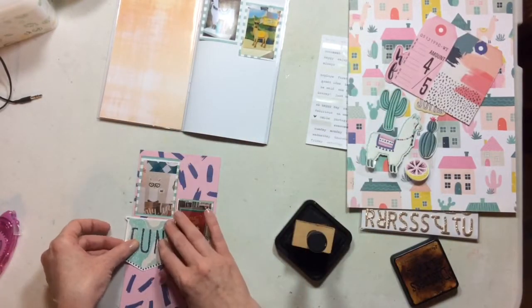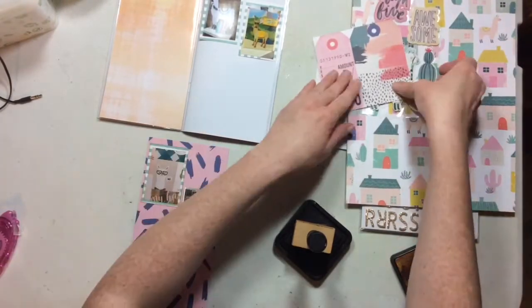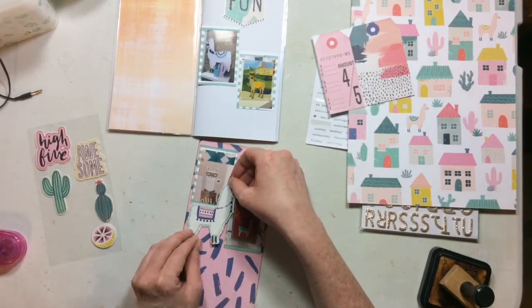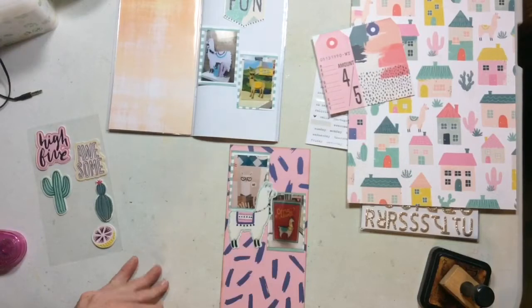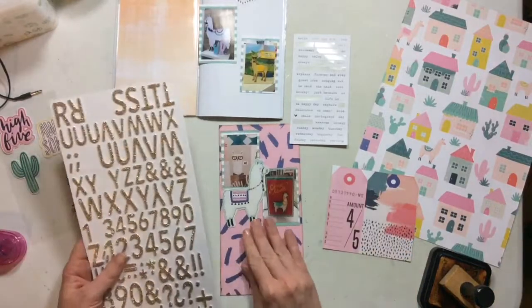Before I get started I pulled this die cut out because I thought it would be a really nice element to add to my page. I am going to end up using it, but on the other side. I really really wanted to use that llama — it took me a little bit to decide on placement where he would stand out, but I love how it turned out with him looking over the rest of these particular photos.